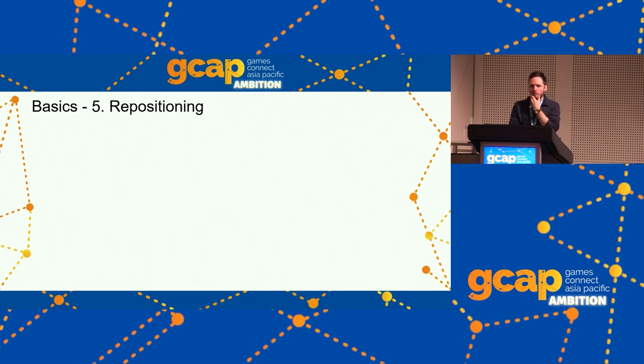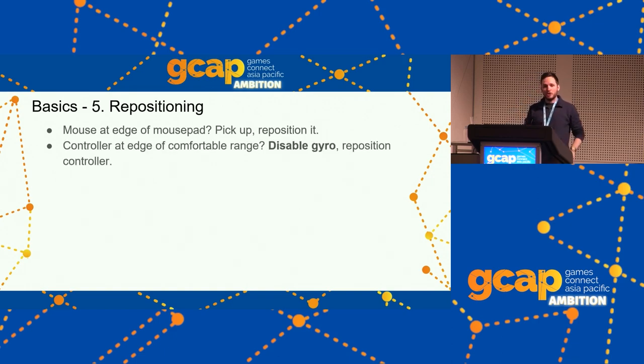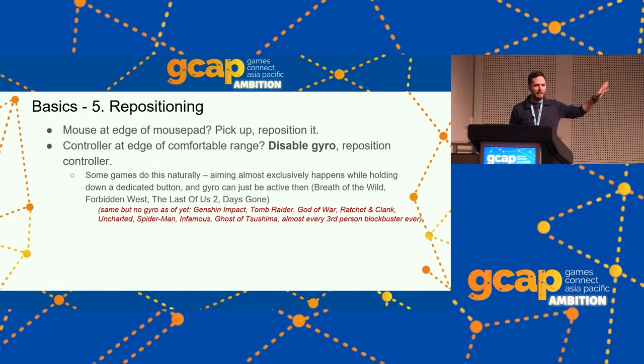Repositioning: if your mouse gets to the edge of the mouse pad and you want to keep going, you pick it up and recenter. If your controller is at the edge of your comfortable range, you disable the gyro and reposition it. Some games do this naturally — think Breath of the Wild where motion controls are only ever active while you're drawing your bow or preparing to throw a weapon. So most of the time you don't have to think about controller position — only when actually aiming. There are a lot of games that match this design pattern but just don't have gyro controls, and they'd be extremely easy to add gyro to.